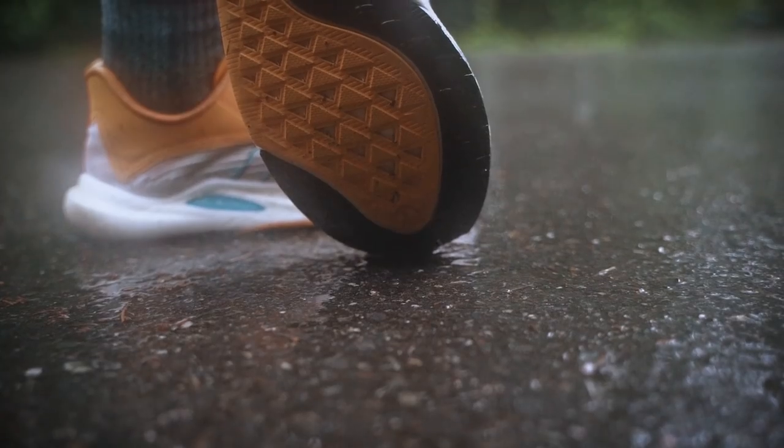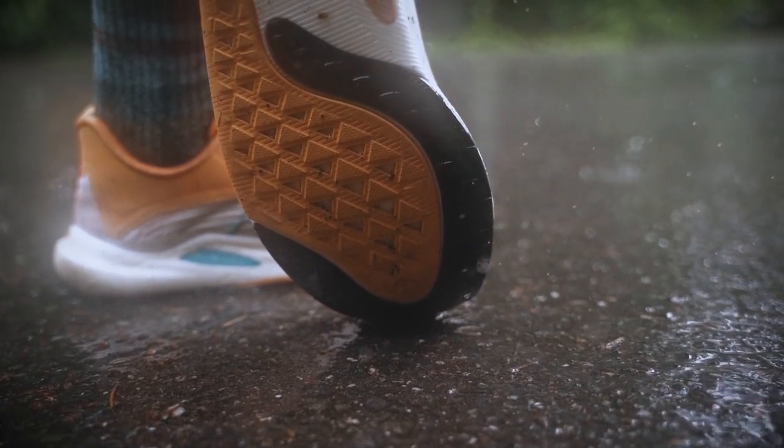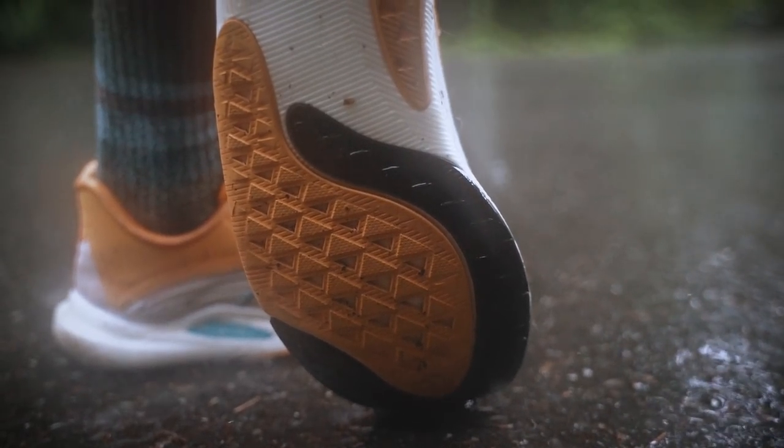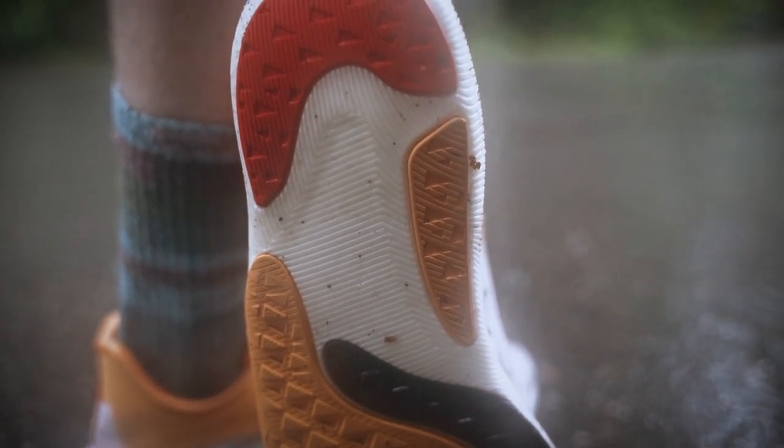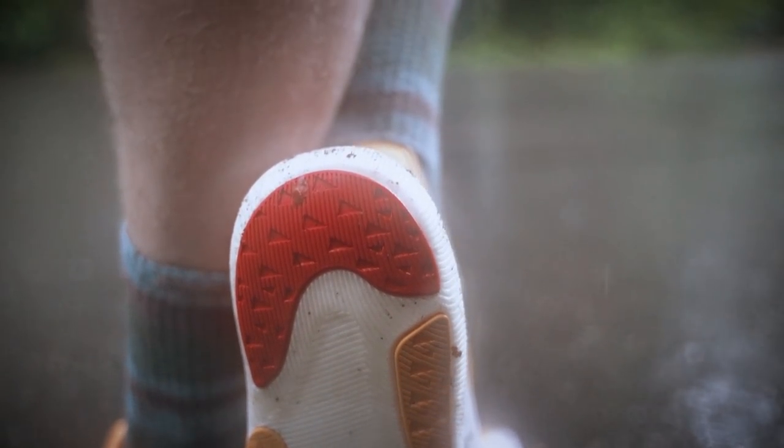Durability. Specifically on the outsole, this endurance outsole that they use, while being plenty grippy and really good on all sorts of road surfaces, it's not really durable. I'm getting a bit of wear right here through the midfoot underneath the toe box, which is a problem to me, and that questions the durability of the shoe. Is it going to be able to last a long time? The upper works well, the midsole holds up quite well — my experience with fuel cell is that it does last a while. It's the endurance outsole. We'll see how long it lasts.